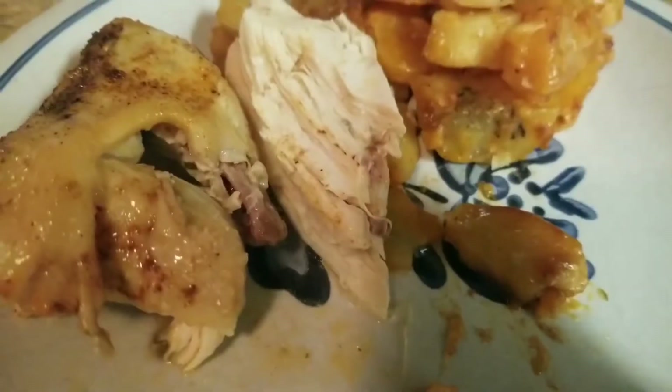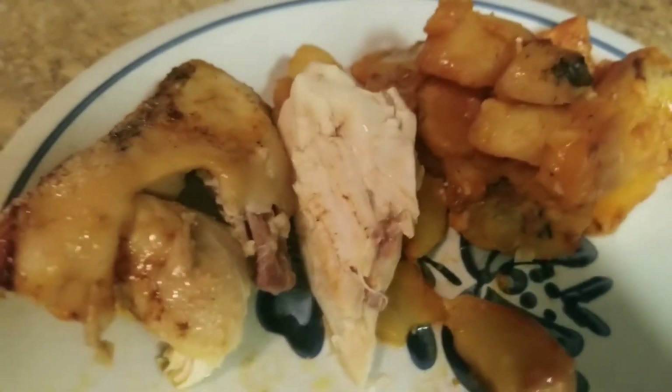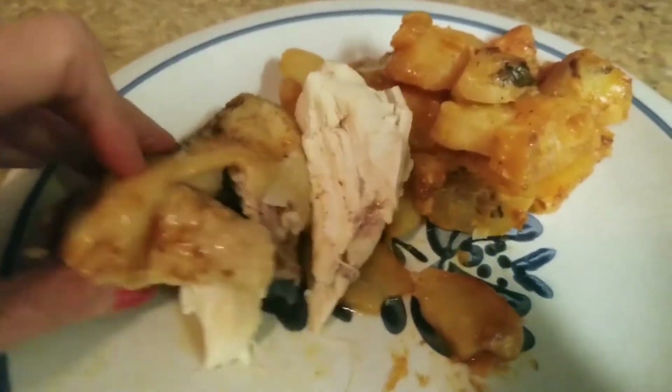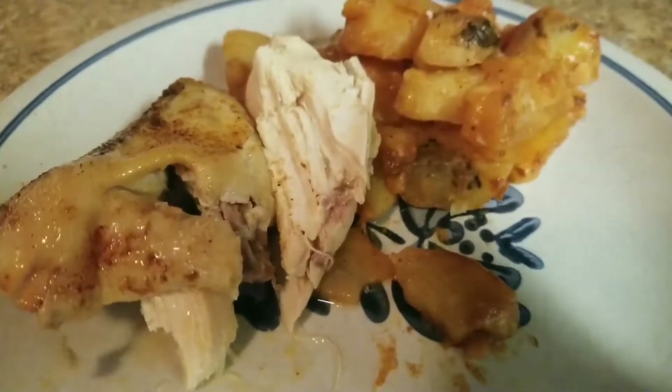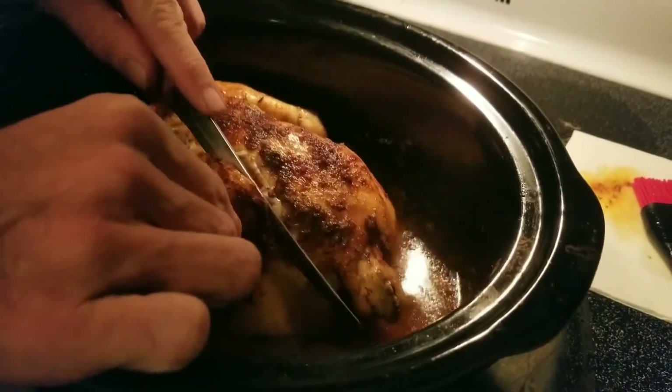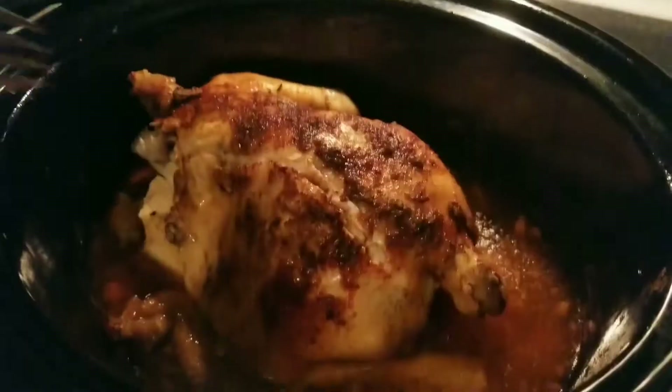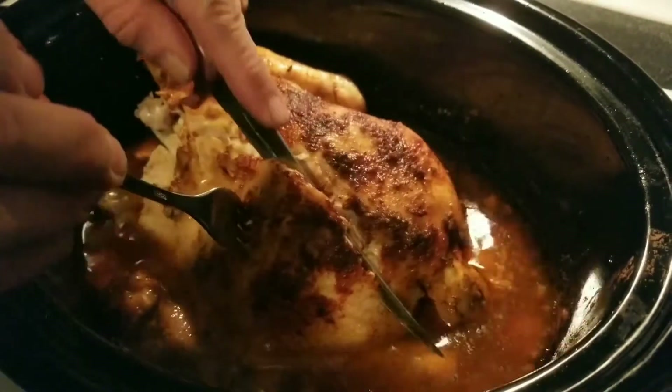I turned the oven on to 375 — that's as high as my oven will go — and put it in for about 30 minutes. I wanted to get the skin crispy, but it didn't really work out. The chicken was still very tender though. I had my husband come in and cut it because he cuts birds way better than I do.